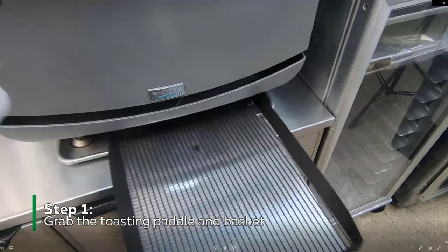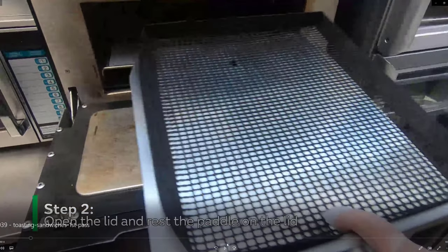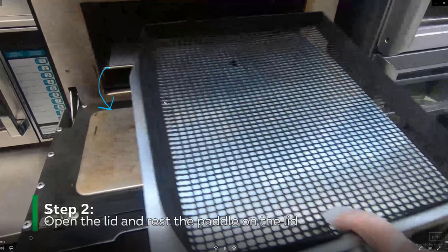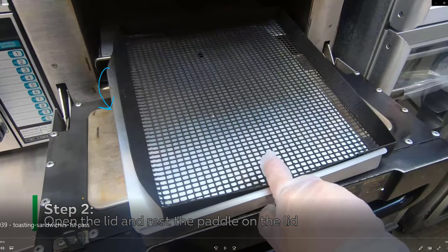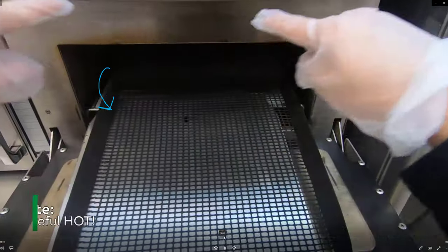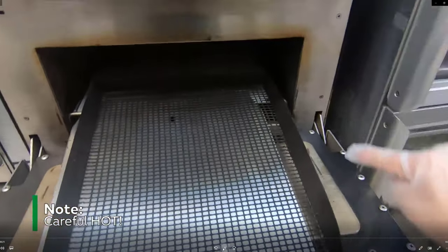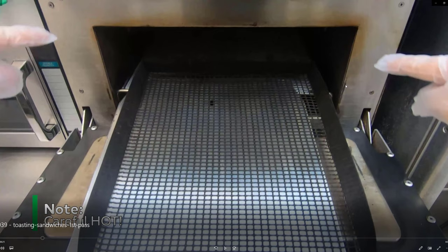I'm gonna grab both the paddle and the basket. Step two is lower the lid — open it and lower it down — then place the paddle and the basket on the lid. Be very careful of all the metal around here because it's extremely hot and it will burn you if you touch it directly.